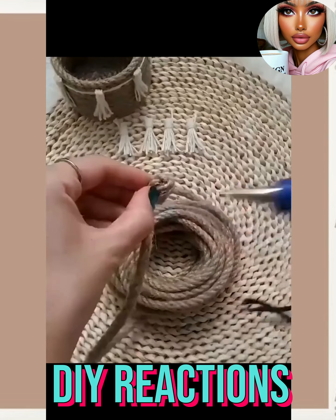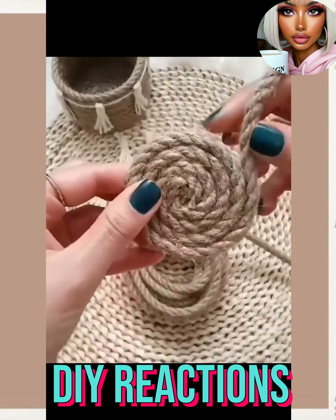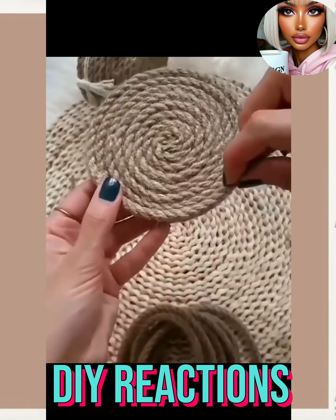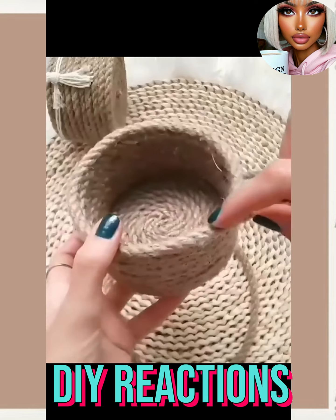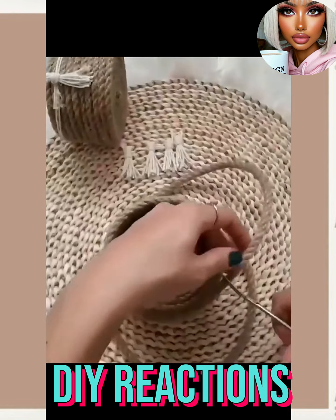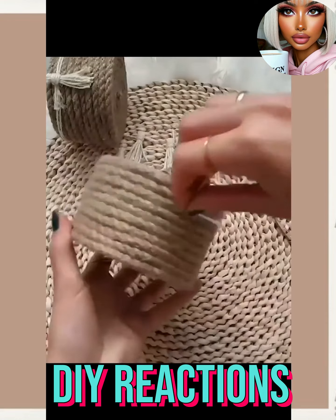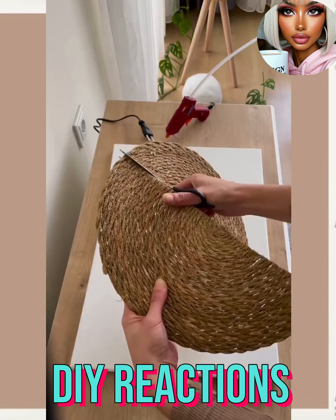For the next one we have some rope. It looks like she's making posters — or maybe a basket? Oh yeah, it looks like she did two little mini baskets, and they're for her makeup. That's cute!